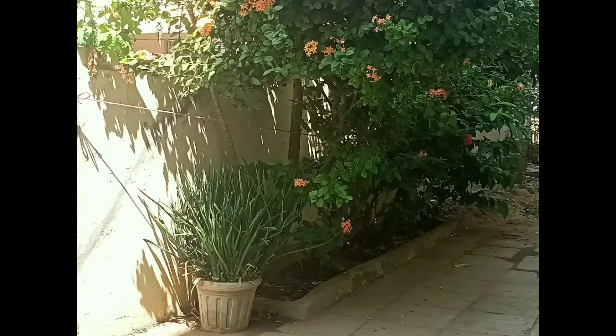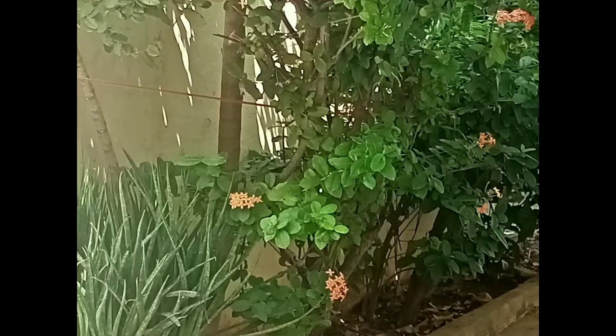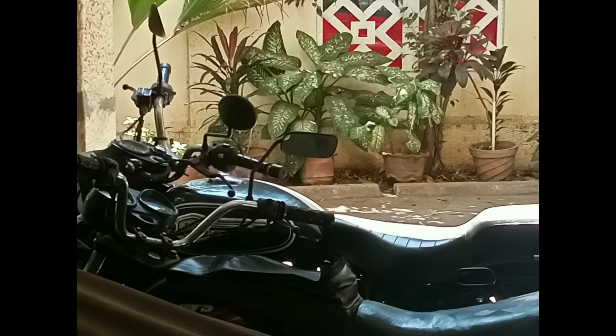The 2x zoom pics turned out okay and were quite usable. The 4x zoom pics also turned out okay, but the quality of the images was quite soft.